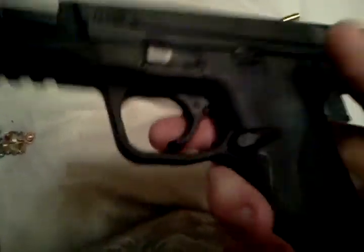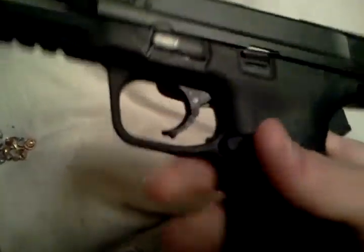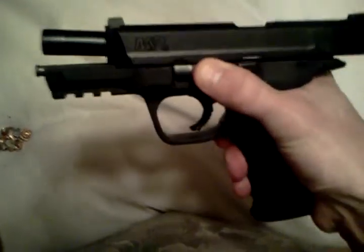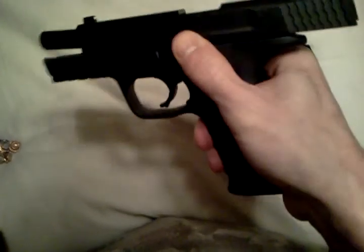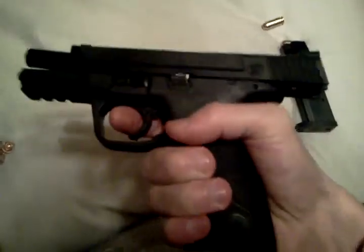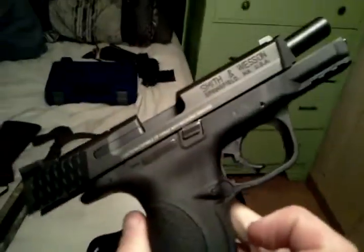The trigger is fairly easy to pull. There's your slide button to take the slide off — it's got the button to release the slide. It doesn't have a safety, so you have to be very careful with this gun.